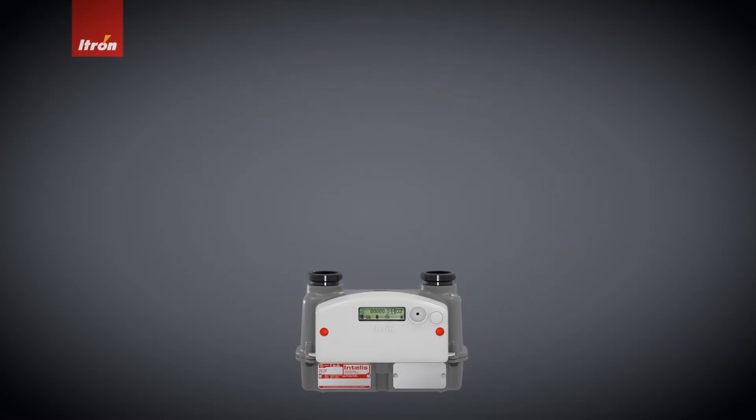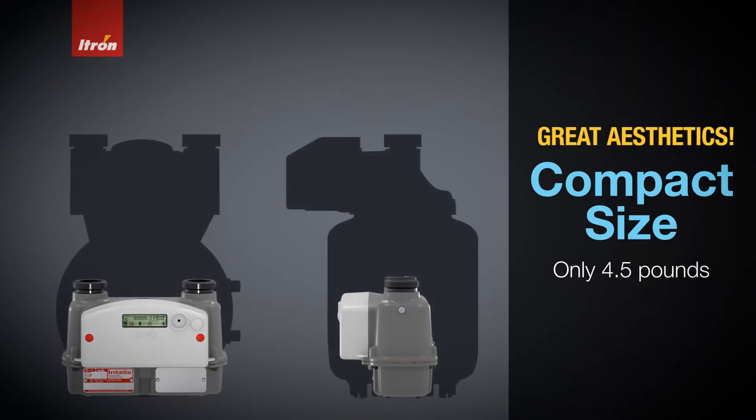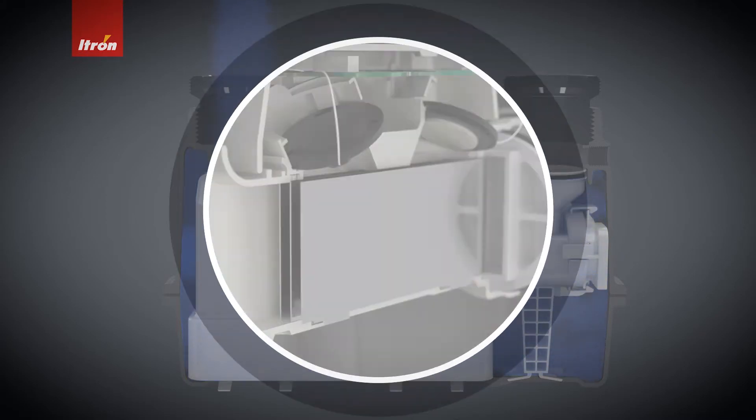The other thing about this product is its compact size. There isn't a single person who doesn't look at this meter and say they don't love it for its aesthetic. We also have an ultrasonic measuring unit inside this meter. That allows us to reduce the overall footprint of this meter by 70%.